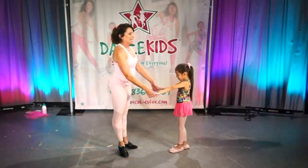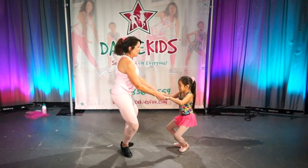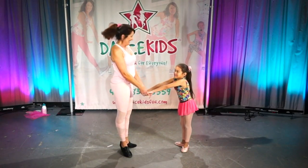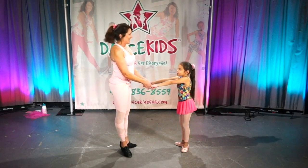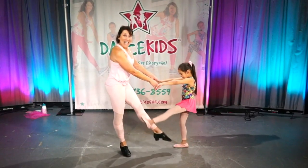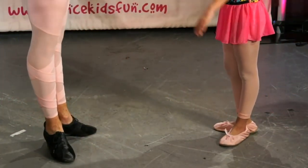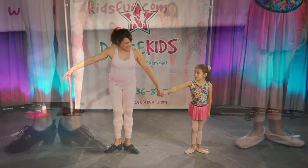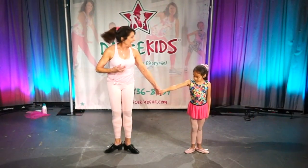Dégagé. We're going to bend our knees and say 'What do you say? I hope you say this is really fun!' Let's try it again — brush and close, brush and close, brush and close. Dégagé, dégagé, dégagé. Very nice. Now we're going to face like this, hold hands, and turn our toes out. So we just did plies and tendus and dégagés.